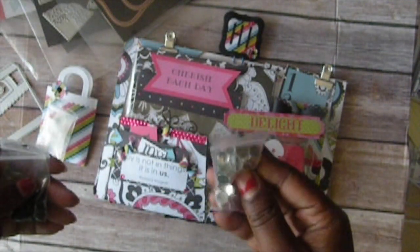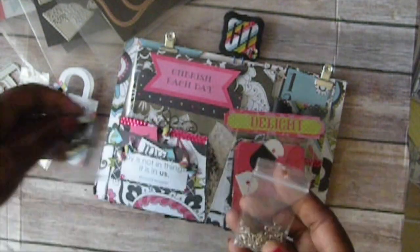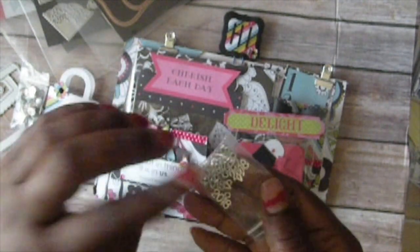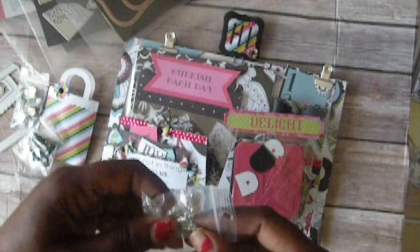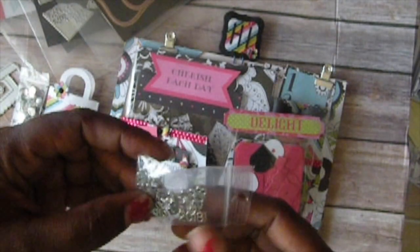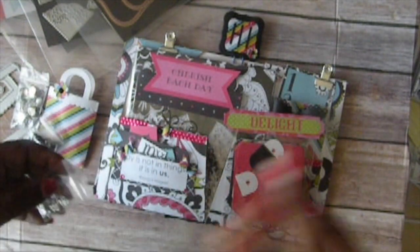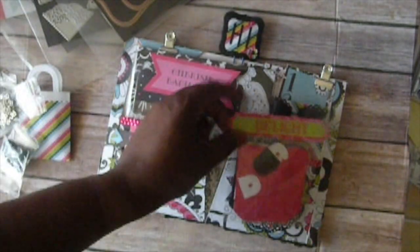I also put in some clear bling and some black bling. These 2018 charms I got from that same place. I had two kids graduate — my oldest daughter got her bachelor's degree and my youngest daughter graduated from high school, both last month in May. I had gotten these charms for some invitations I made for them, and I'll probably do a project video on those two separate invitations.